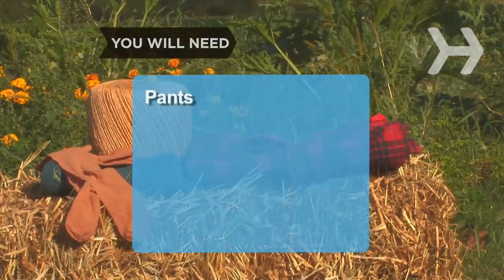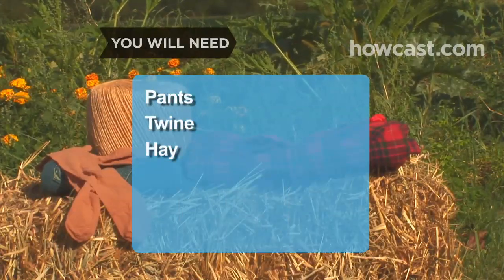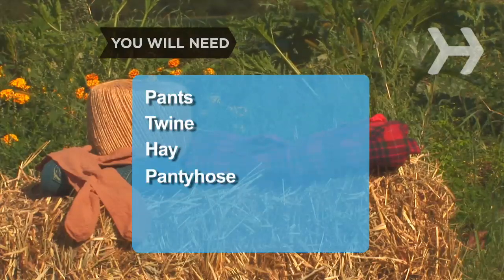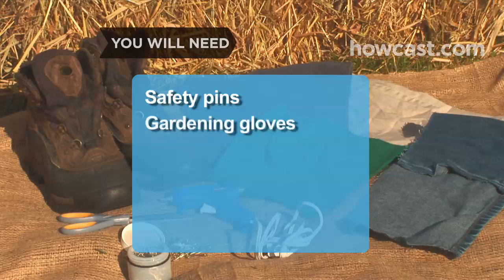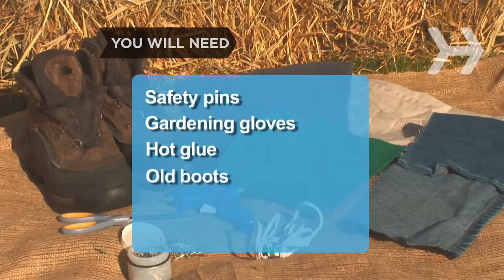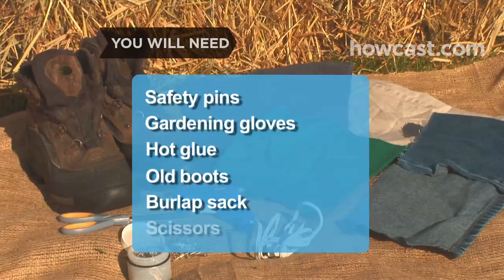You will need a pair of pants, twine, hay or other stuffing, a pair of pantyhose, an old button-down shirt, safety pins, a pair of gardening gloves, hot glue, a pair of old boots, a burlap sack, and scissors.